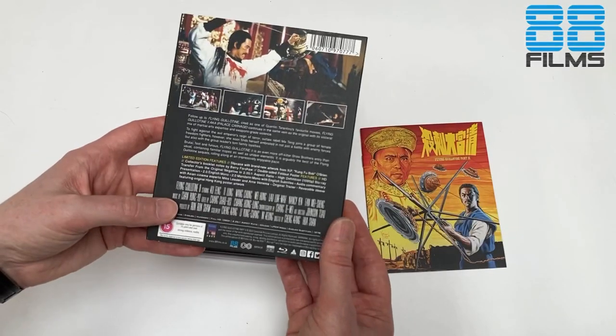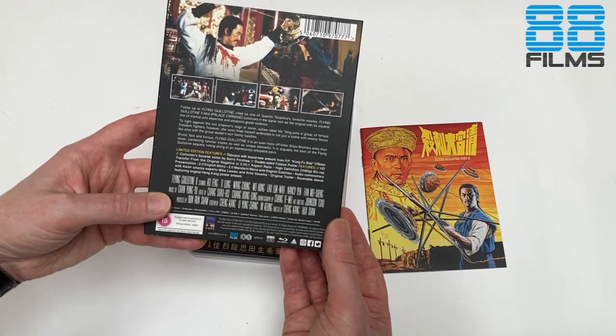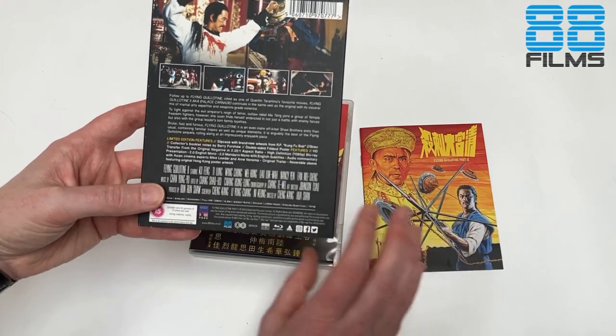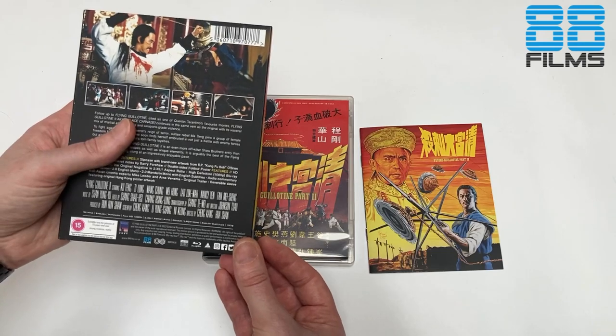On the disk we get our now somewhat standard extras from 88 that we've come to know and love: an audio commentary from Asian cinema experts Mike Leder and Anna Venema, and the original trailer. Audio-wise we are getting the English dub and also the Mandarin dub of the movie. The film is written by the late, great Lee Kuang and directed by Ching Kang and Hua Shan.